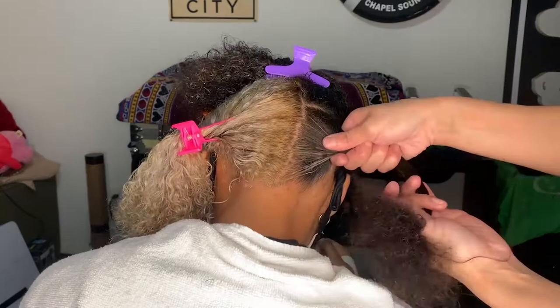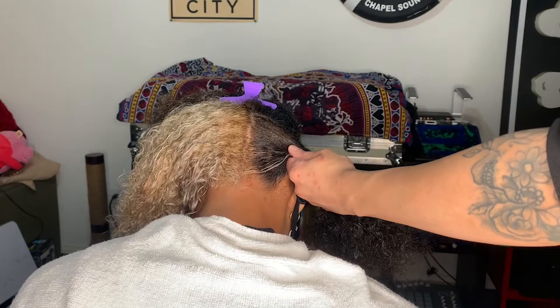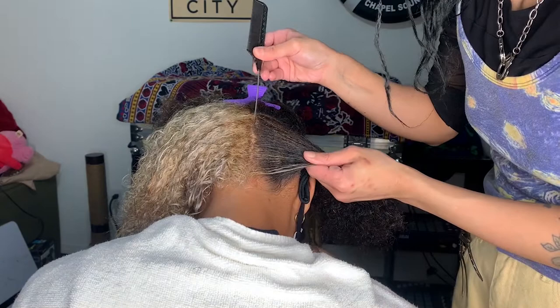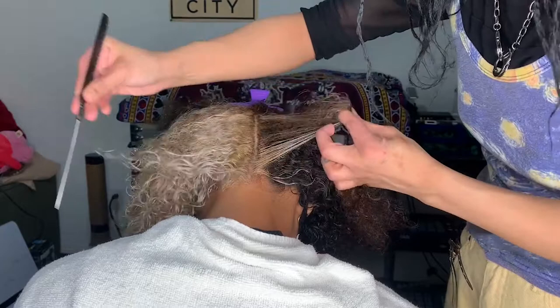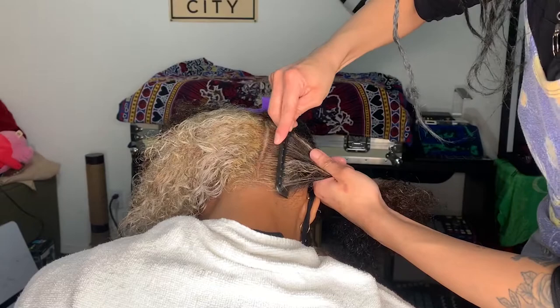I'm using eco gel — the olive oil one — which has a really strong hold and is good for hair types like Faven's. It's really good when you want a sleek hold, even for a slick ponytail or bun. I went back to fix the sectioning here because watching it was bothering me, and it's a really good point: it is never too late to go in and fix your sectioning if the line isn't straight — that is, only if you care.